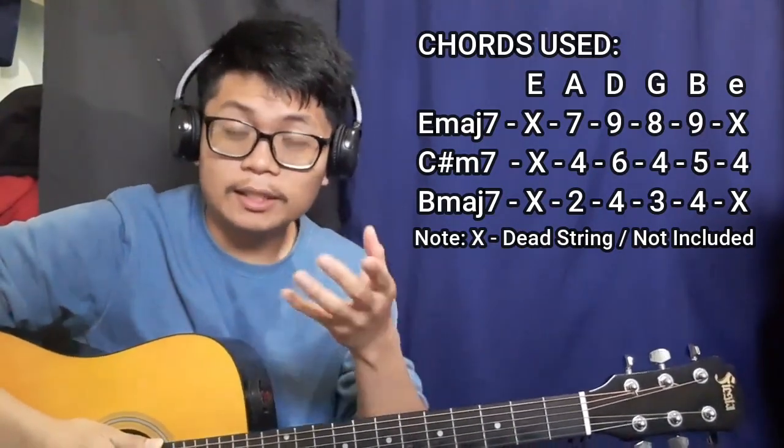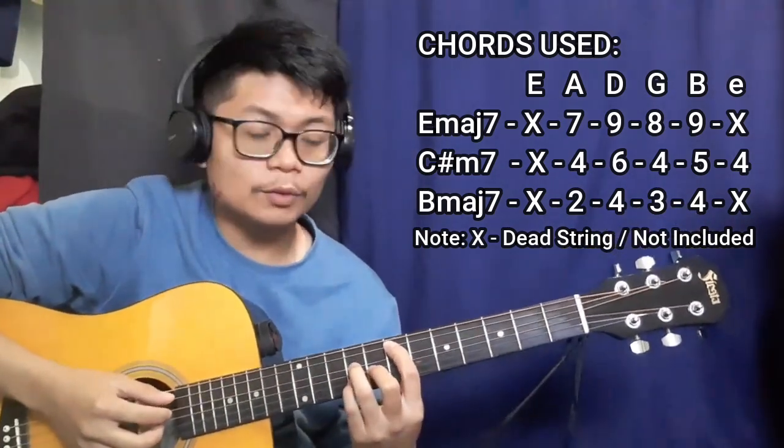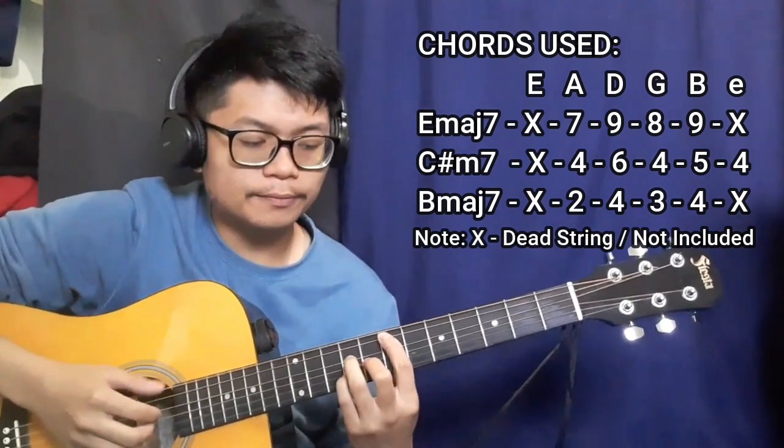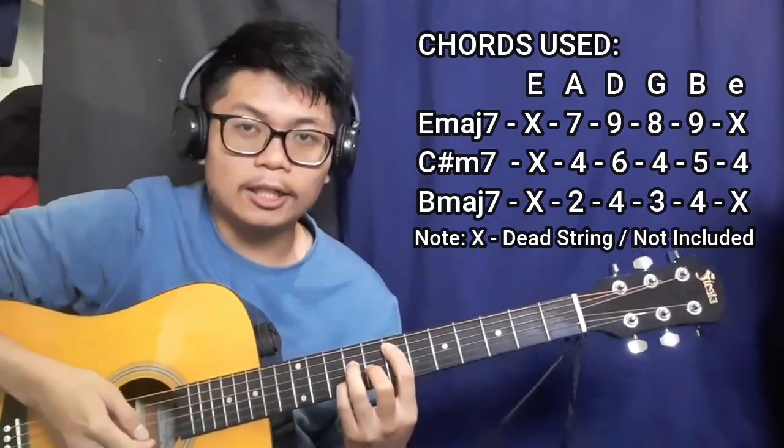First up is going to be the E major seven chord. To do this chord, there's going to be a dead string on the lower E string, and that's going to be frets seven, nine, eight, nine, then another dead string.